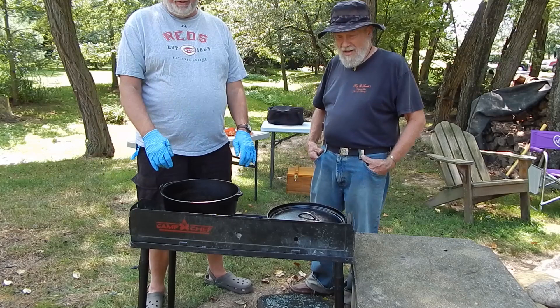Good afternoon. My name is Jeff and I'm Chuck. Today we're going to do some cooking with Dutch Ovens.